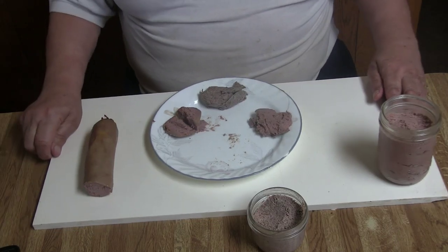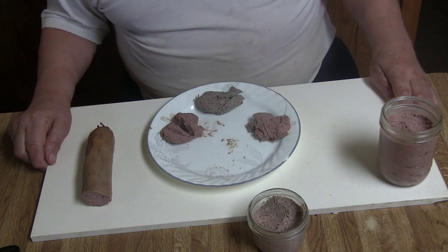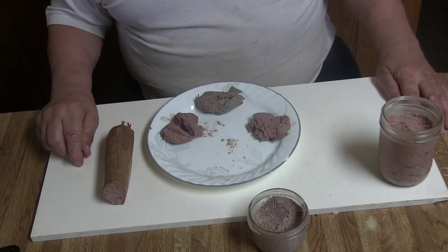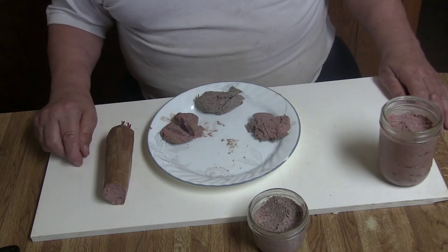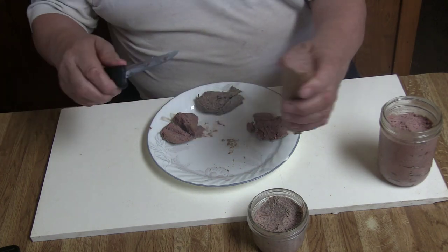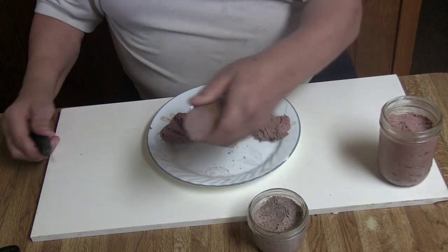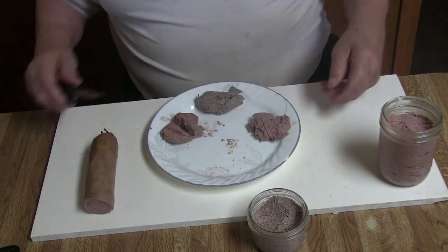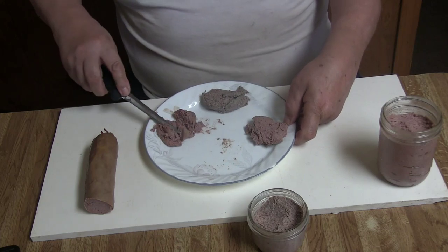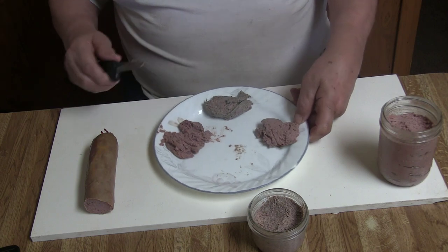Now I want to explain the liver sausage a little bit. The R3 has about 30% liver in it, and to me not enough fat — obviously too much lean meat in it. If you look here, it looks very nice, but it's not enough fat in it. It spreads nice and everything, tastes good. I only like to have a little more fat in it.